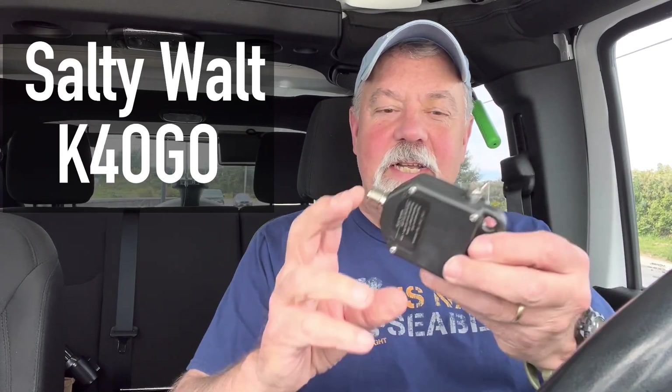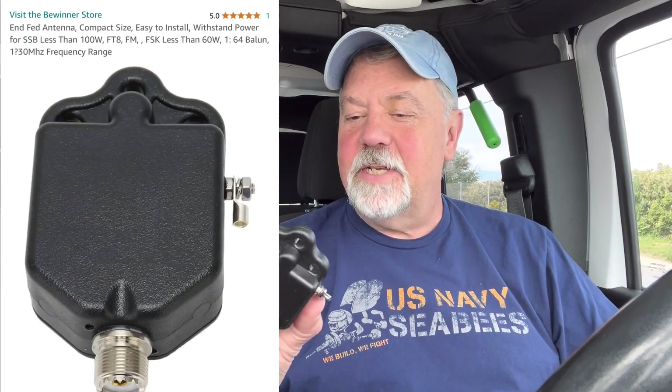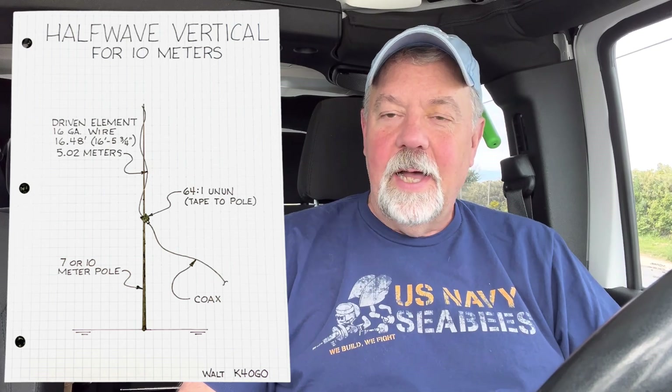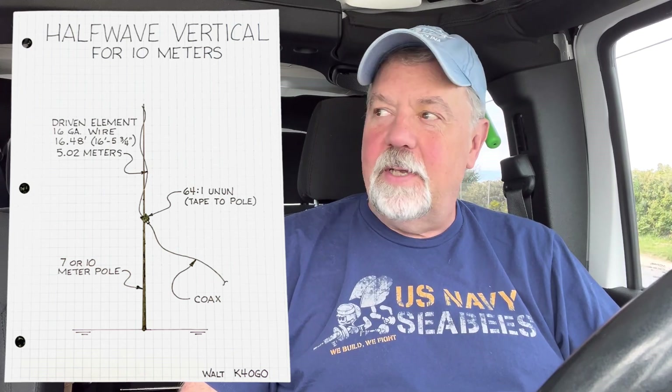10 meters is open — it's time to build an antenna. I've got this 64-to-1. I've made this antenna before. I got this on Amazon, it's made in China, and hey, it works. 64-to-1 antenna. I'm going to build this antenna I've built before — a halfway vertical for 10 meters — and see how we do here.